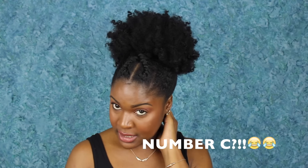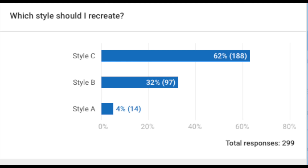In the last video, I gave you guys three different styles to choose from. This was style number C, and this style had over 60% of the vote, so this is obviously the winner. This style was not as easy as I thought it was going to be to recreate. I did have a lot of trouble with these flat twists in the front, but I got it together and I think it turned out pretty nice.